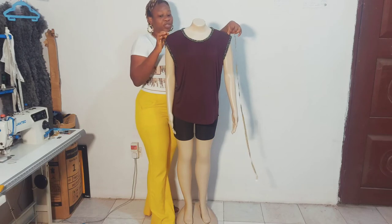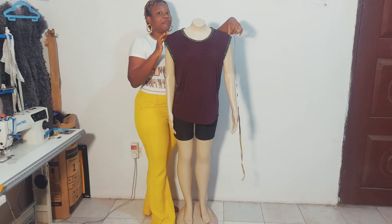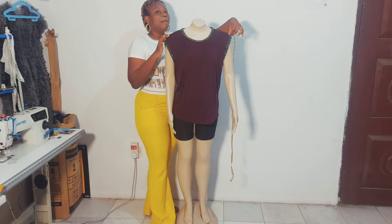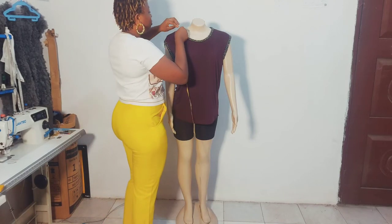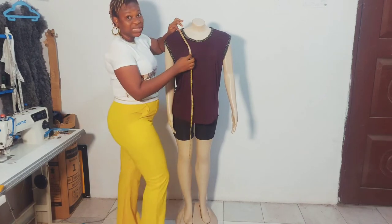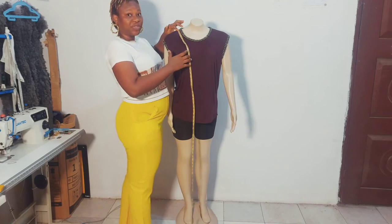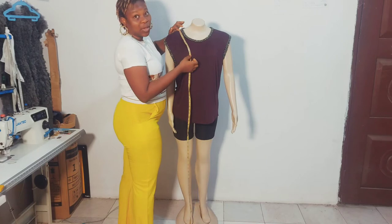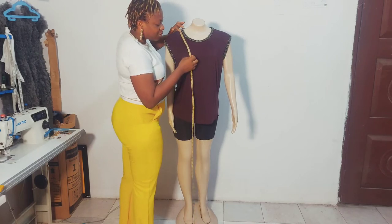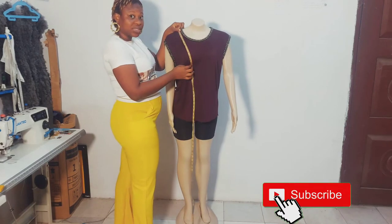We'll start with the shoulder measurement — from one shoulder bone to the other. From there, we take the measurement from the shoulder bone down to the nipple point, which is the protruding part of the breast. This is also called the bust point. We then slide down to the under bust.